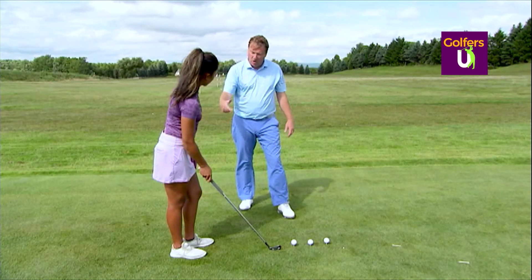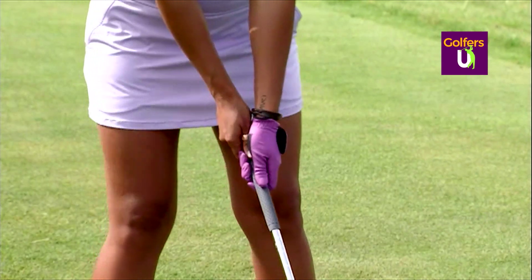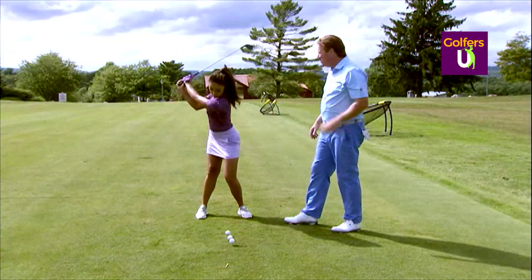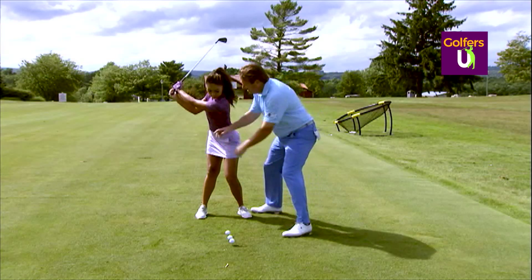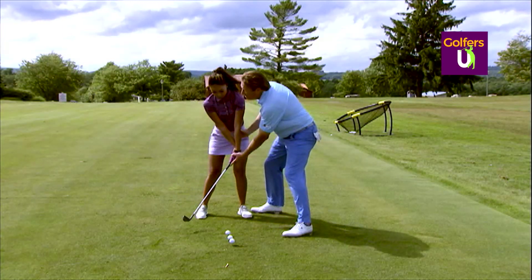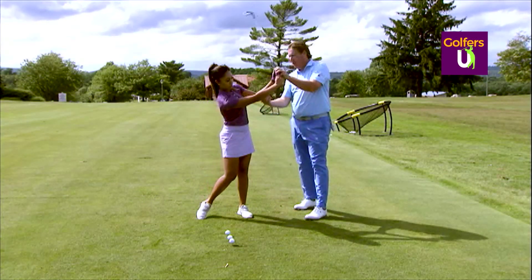So what we want to do — I have a drill. I want you to grip it cross-handed, so if you're right-handed you're going to put your other hand low, just like you would if you're putting in left-hand-low. Okay, take the golf club to the top. Now as we start down — go ahead, start down Tish — it's a lot easier. See how her knuckles can get to the ground a lot easier here, to be able to release it.